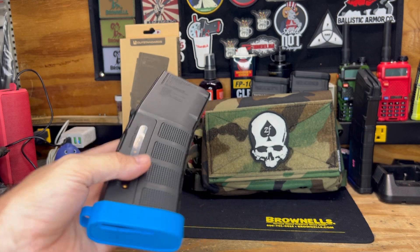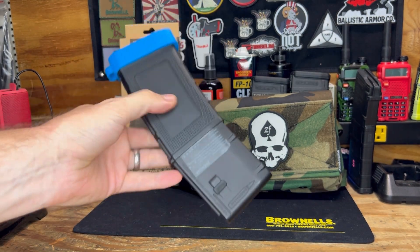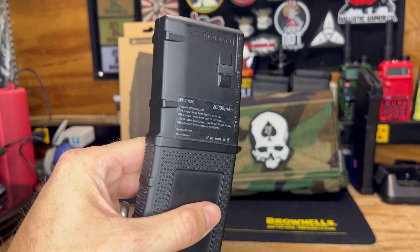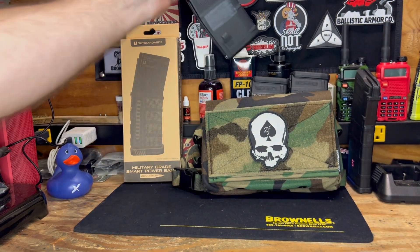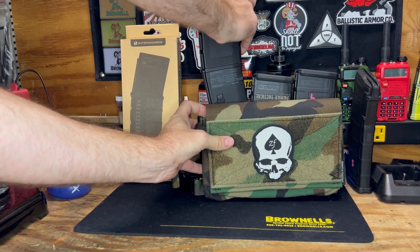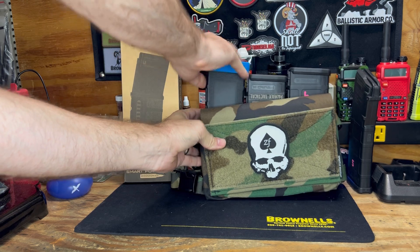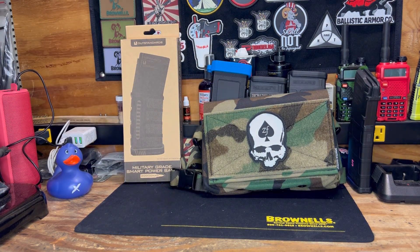I'm going to go ahead and show you it fitting into the MAG pouch — for the YouTube moderators, this is a battery, there's no way to put rounds in it. Additionally, you shouldn't insert this in a MAG well, but we'll go ahead and show you. I'm throwing that into my Spiritus Systems chest rig off of Brownells. It fits right in there with my other PMAGs.